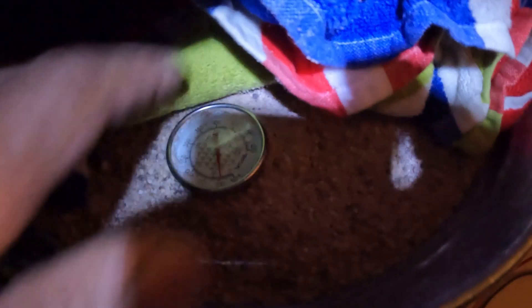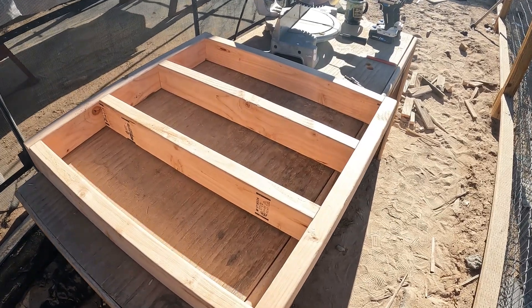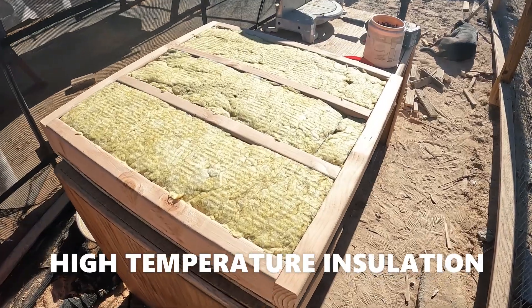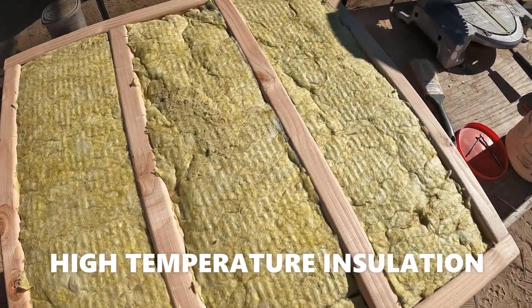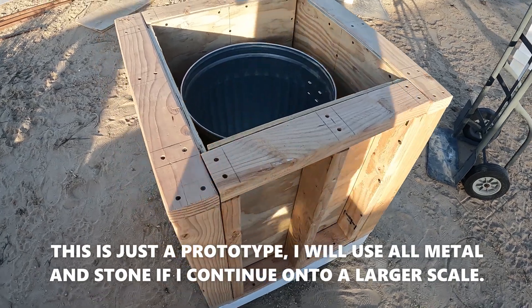At five o'clock in the morning I brought it in the house. It's still at 100 degrees, maybe 90 degrees. So I still have another day or two of heat retention.